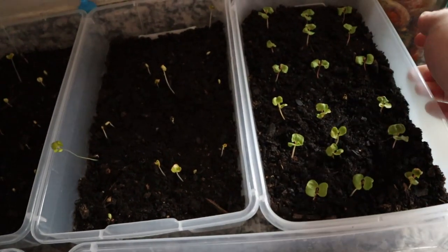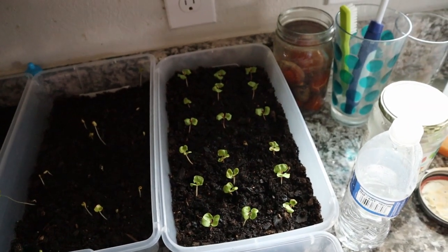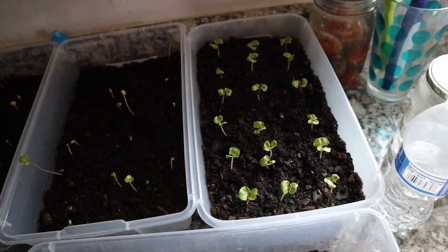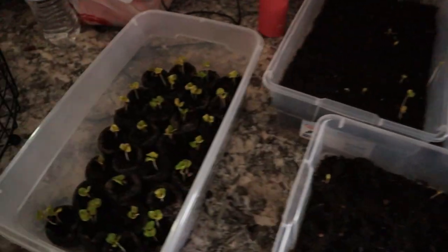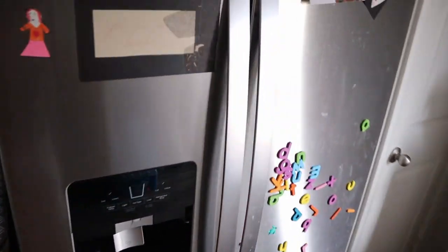This one — I took some of the sprouts from the peat moss pods and separated them out where there was more than one that germinated, which I need to do with some of the others as well. And here are just some more of the peat moss ones, and then up on the fridge —